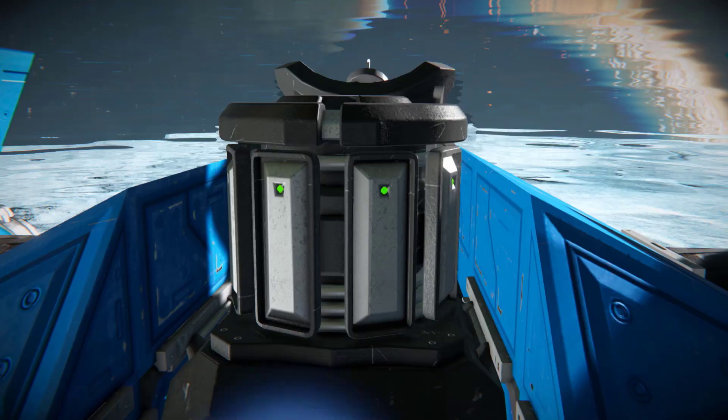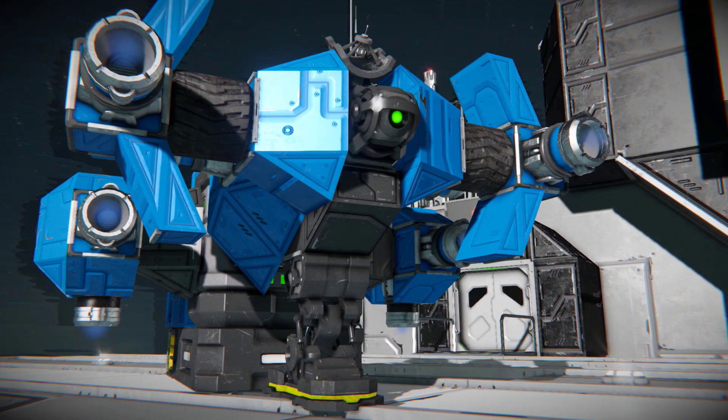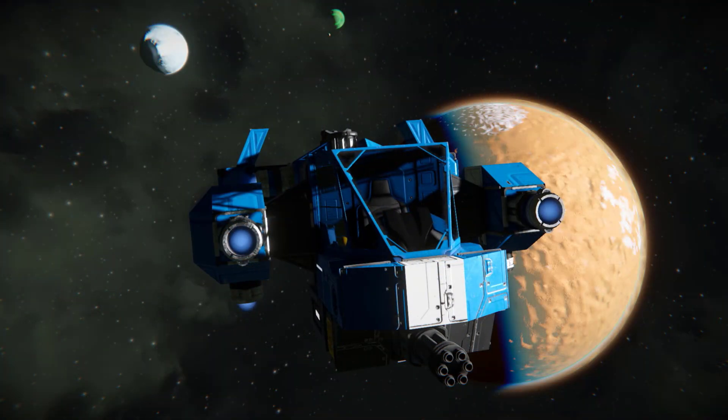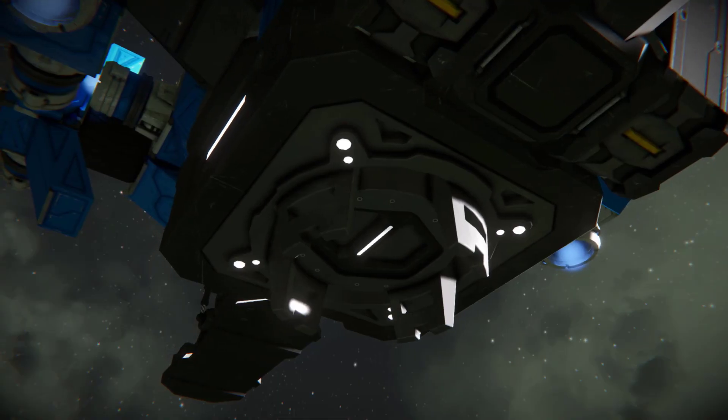An antenna, ore detector and gyroscope are all mounted onto the tail, with a single landing gear below. For connecting to ships or stations, the Iron Scout has a single merge block on the ventral side.